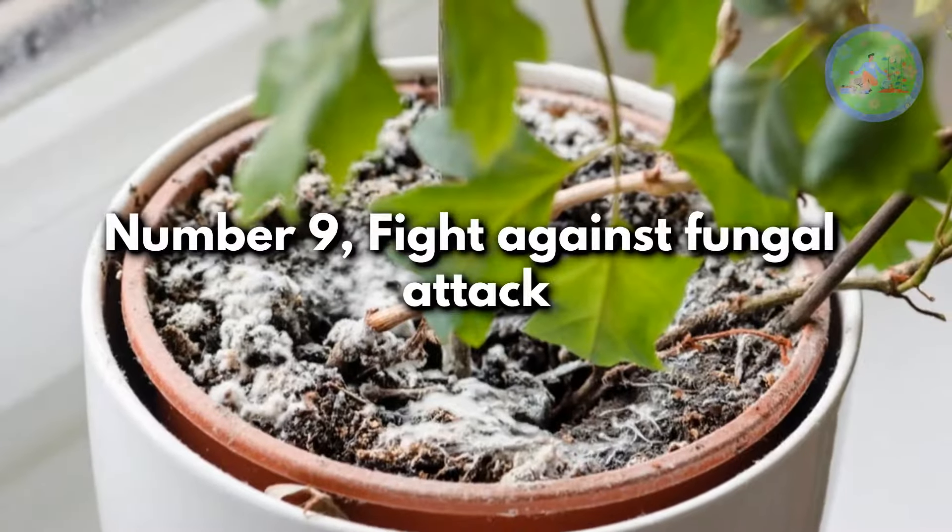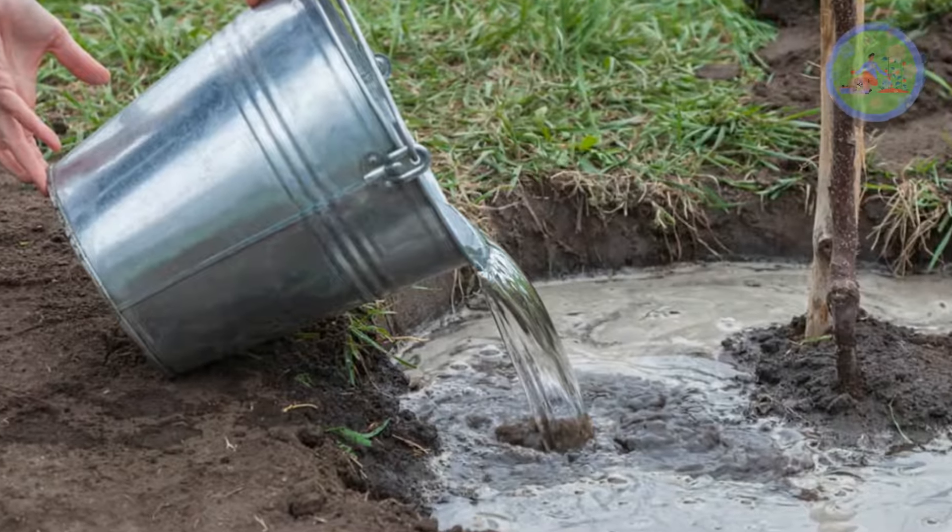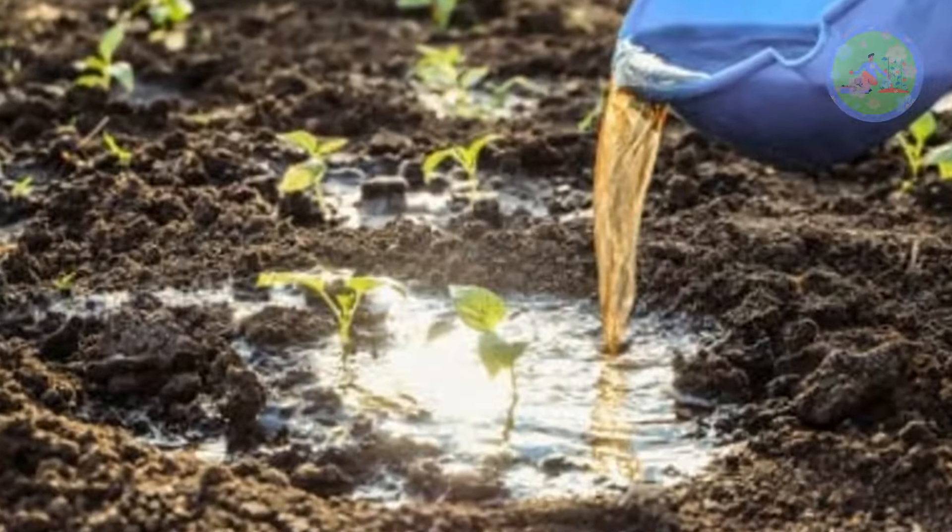Number 9: fight against fungal attack. You can add vinegar solution to the soil to control fungal spores, viruses, and pathogens completely.